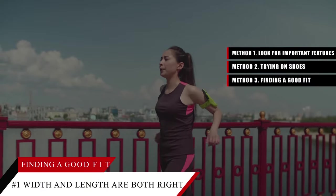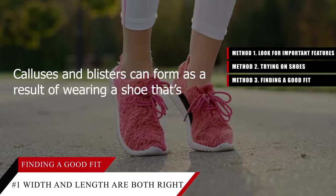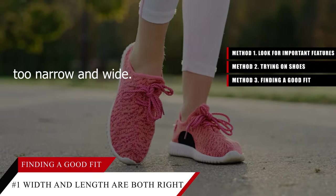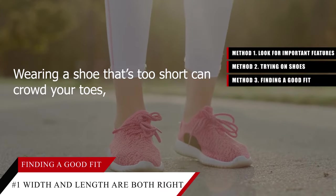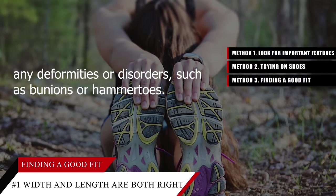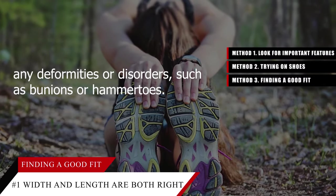Method three: finding a good fit. Tip number one — make sure the width and length are both right. Calluses and blisters can form as a result of wearing a shoe that's too narrow or wide. Wearing a shoe that's too short can crowd your toes, which is especially painful if you have deformities or disorders such as bunions or hammer toes.